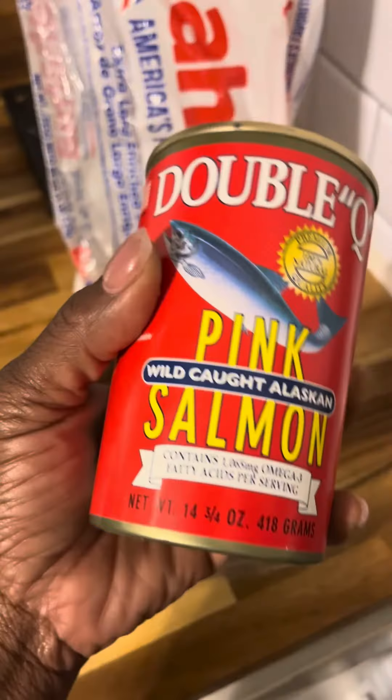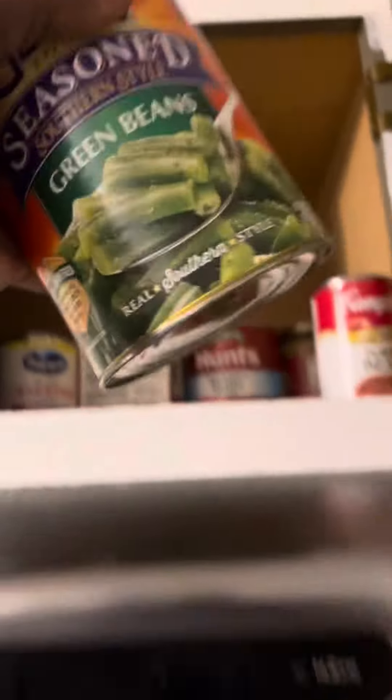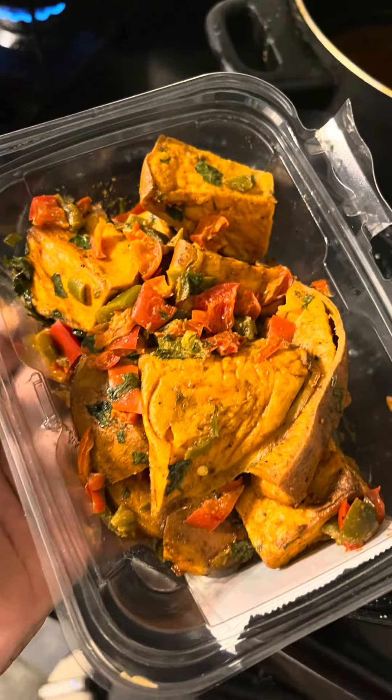One thing about me, I just eat salmon out the can, and that's what I had for this struggle meal. Salmon, glory green bean, white rice, and some sweet potatoes from Whole Foods.